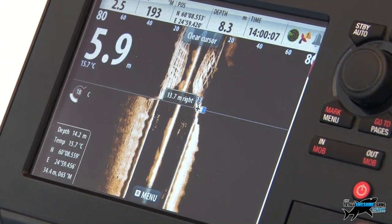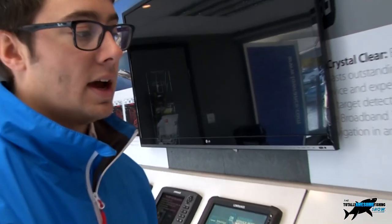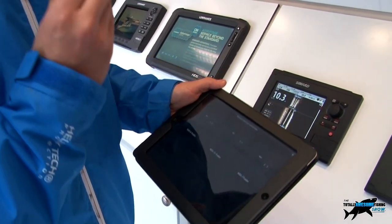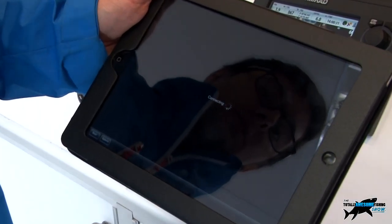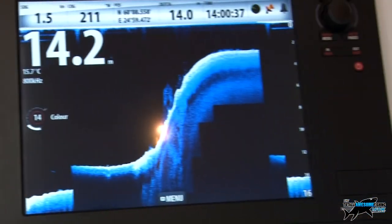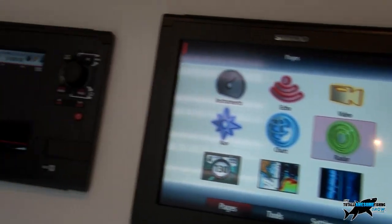Another unique feature on both the Lowrance HDS series and the Simrad brand is iPad connectivity - a product called GoFree. There's an iPad app for the Simrad range and also a Lowrance version. Here we can see three plotters showing on the iPad screen. Selecting the 12-inch plotter in the middle now shows the same image being displayed on the plotter. Not only is it mirroring it, you also have full control - pressing 'pages' on the iPad controls the menus on that screen, changing what's displayed.